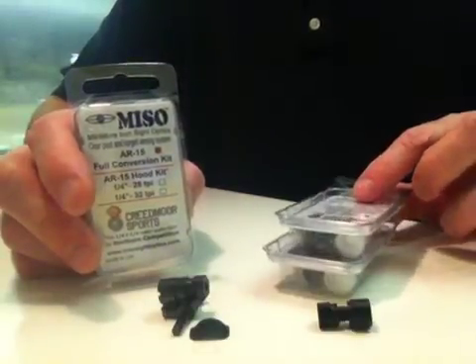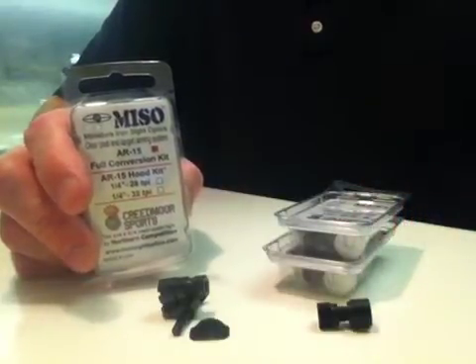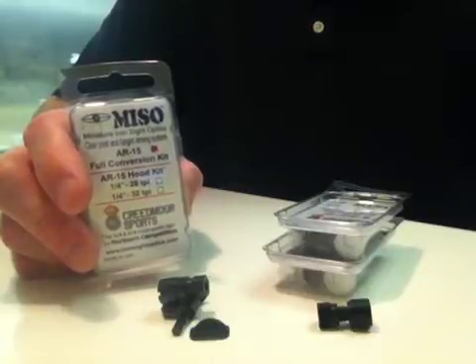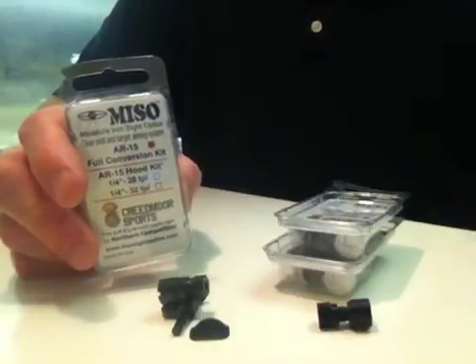In the hood kit it comes with the hood, the hex lens cap, 2 O-rings, the .038 inch aperture, and the AR-coded MISO lens as well. Also included is an insertion tool and suction cup.